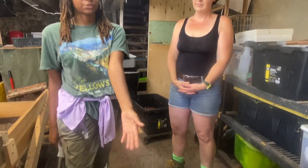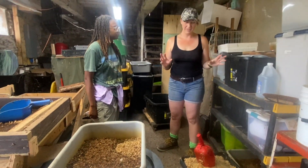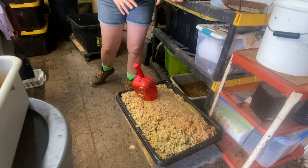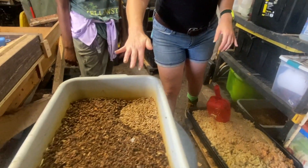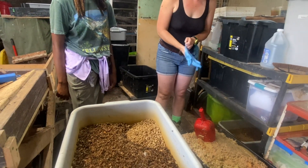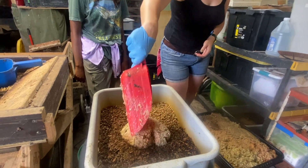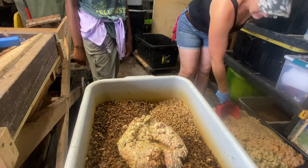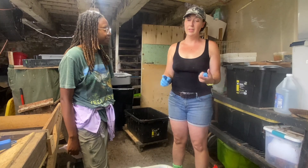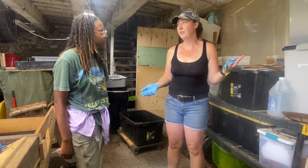This is where the sausage is made. The food comes in, gets processed into a slurry, and then it just goes into the larvae. Everything I feed them today — we took in a couple hundred pounds — that'll be gone tomorrow. So this is a really space-efficient, time-efficient, beneficial product option for keeping food out of the landfill.